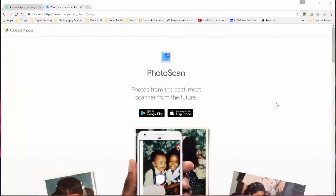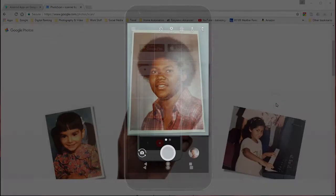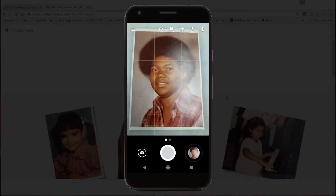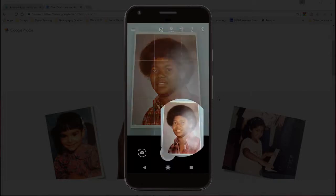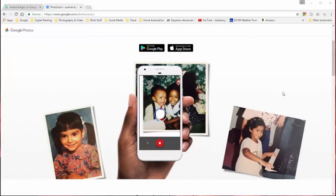With this app, one of the cool things about it is that whenever you scan a photograph — or actually just take a picture of a photograph with your phone — you're going to get glare probably most of the time depending on where you take the picture. This app eliminates that by using a little method of four dots. I'll show you that whenever we get into how the actual app works.